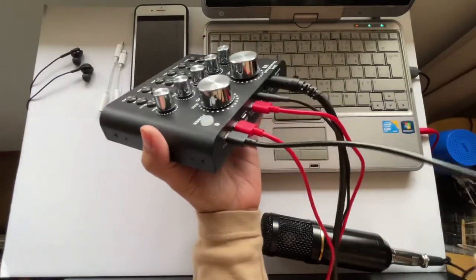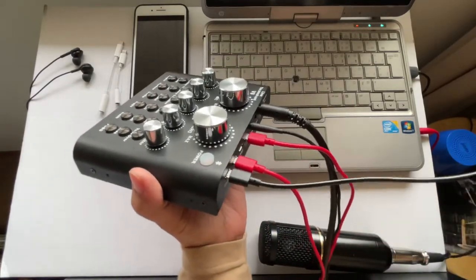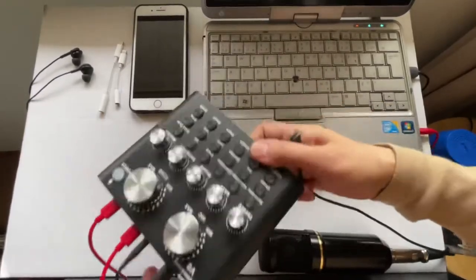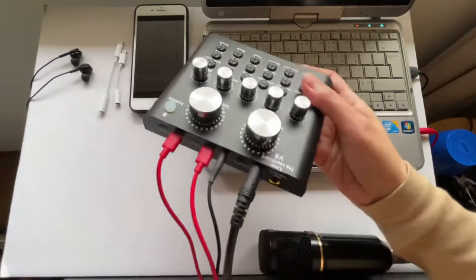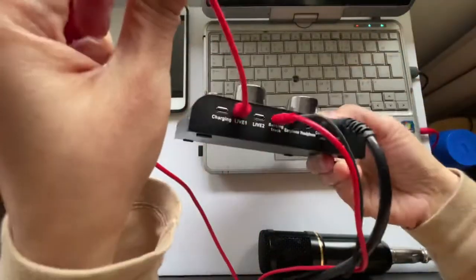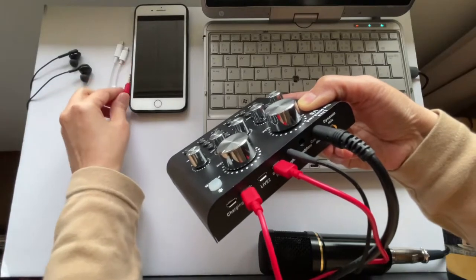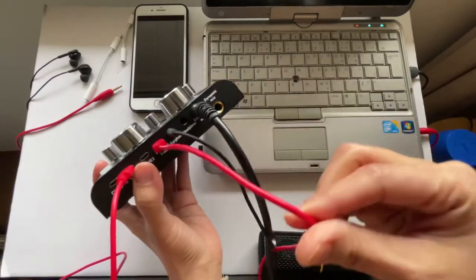As long as the sound card battery isn't low, you don't really need to connect the charging wire. If you're going to be live for a few hours, I suggest connecting it, but otherwise you can disconnect it to keep things tidy with fewer wires. Now, the red one labeled 'Live 1' — this is the one we're going to connect to the iPhone for recording or live streaming.